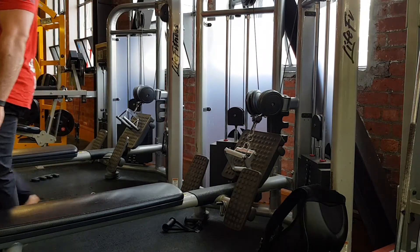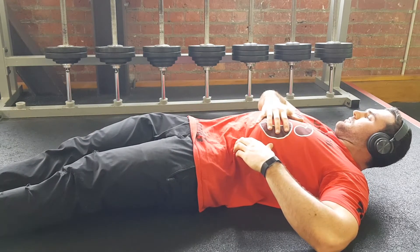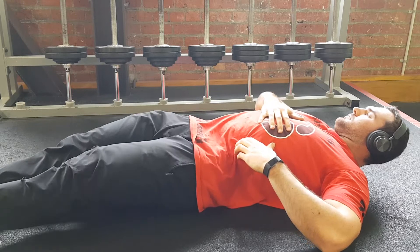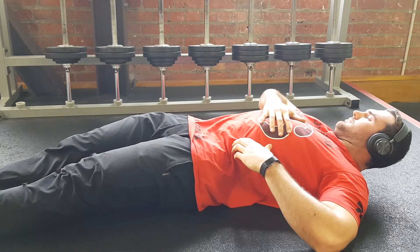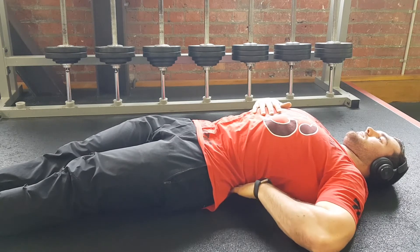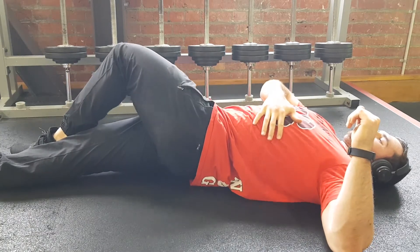Now that we're done there, lats are pretty pumped up, everything's feeling pretty good. We're going to go straight to some activations for our lower back. We've got some pretty heavy deadlifts we want to chuck in today. This is a really great one just to make sure you can feel the lumbar or the lower back, just to make sure both erectors are working. It's pretty common for one of these to be misbehaving. What I'm doing is thinking about putting both feet towards the left and really just trying to shove out to make sure I can feel that lower back contract.